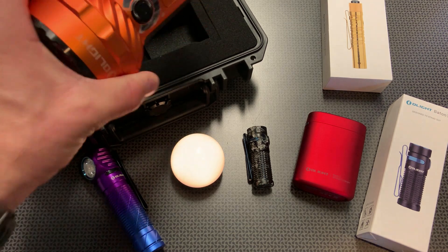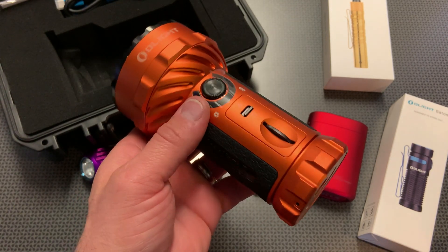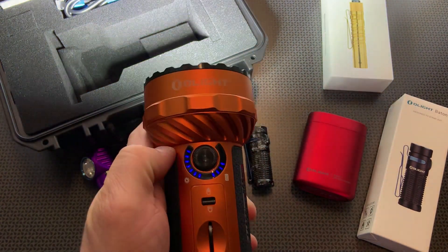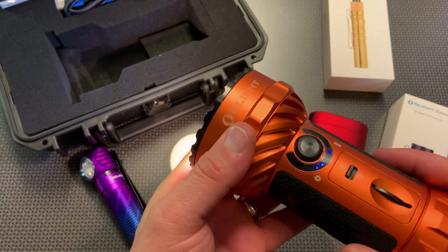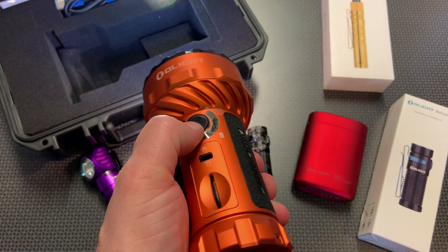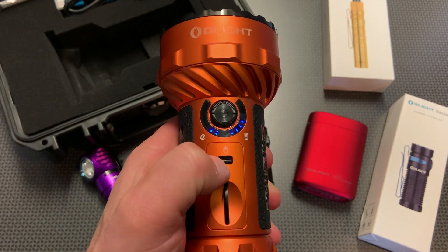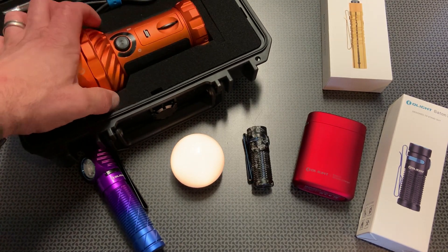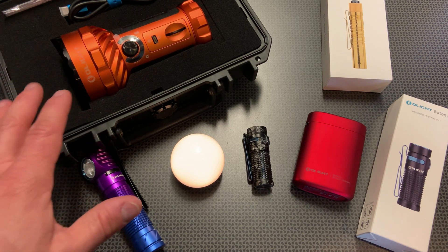The next light I want to discuss is the Marauder 2 in orange. This is a dual-emitter search and spotlight — an amazing light for search and rescue, or if you have large swaths of land on a ranch. It does come out in lockout mode, so if yours is not turning on, you need to long-press it. You can see how blindingly bright this light gets, and you can switch between two different modes: the spot or the floodlight. The charging port is located on the back. It tells you the brightness setting on one side and battery life on the other, and you can click over and swap between different modes.